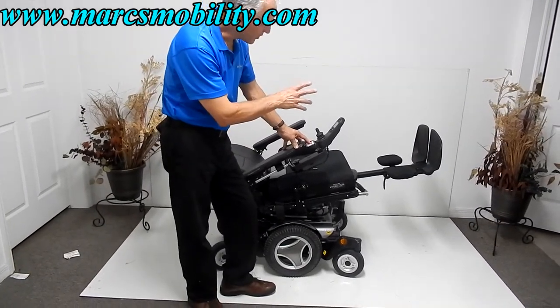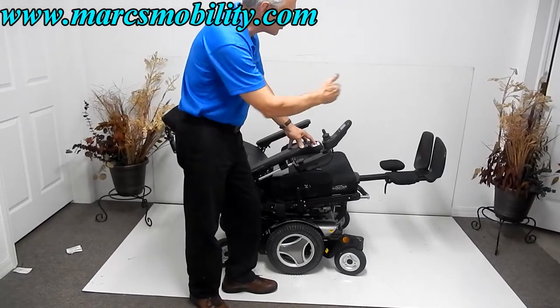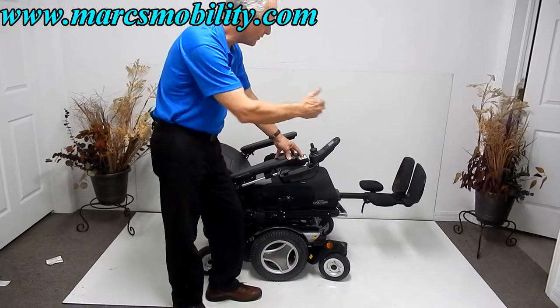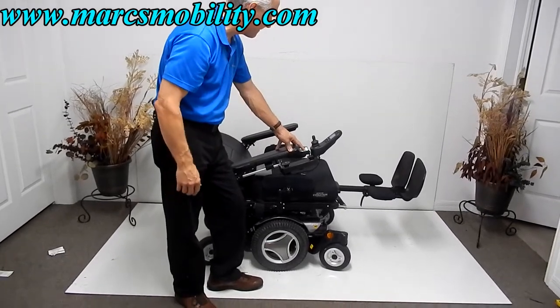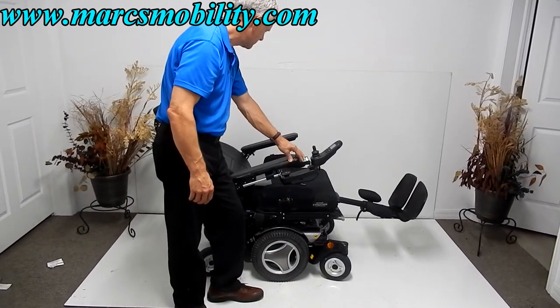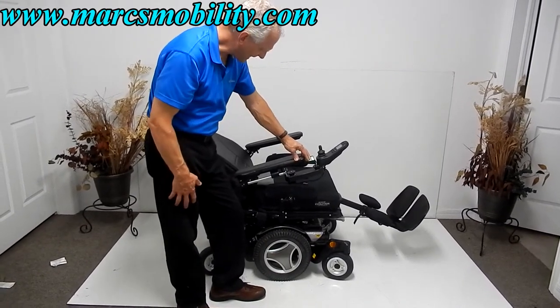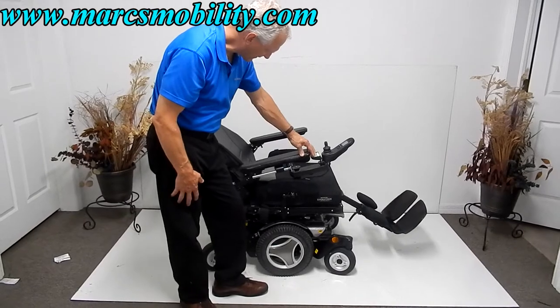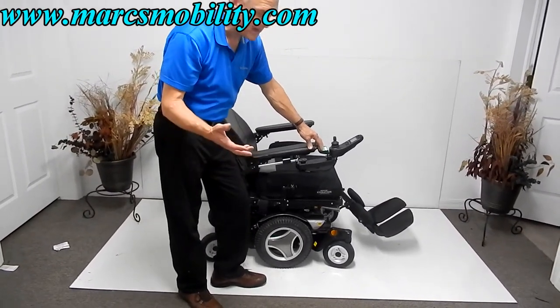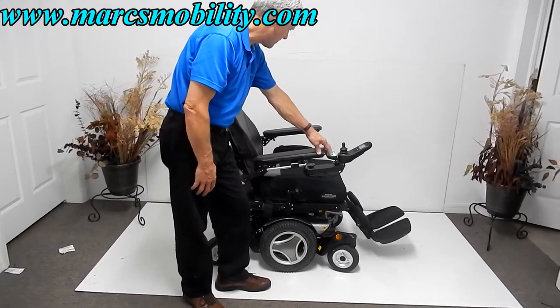These foot plates are adjustable — we can make them longer or shorter depending on your height. We can adjust those manually; they're still going to be electric, but we can adjust the length of them. Now I'm going to bring the legs back down and the seat back up. This chair has 13 miles, so it's literally almost brand new.